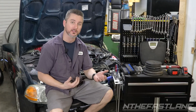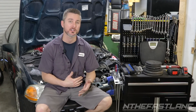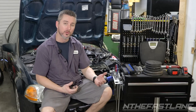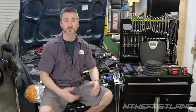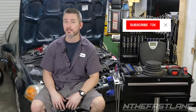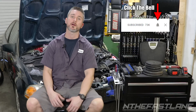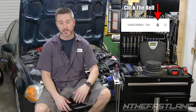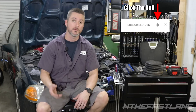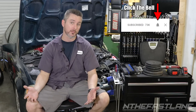In closing: always back off your torque wrench when you're done. If you don't loosen it down to zero, it keeps spring tension in there and the longevity of the wrench goes out the window. Make sure you back it all the way down to zero every time and then put it in storage. If you're not a subscriber, hit the subscribe button and hit the bell — that's a two-step process on YouTube. You have to hit both subscribe and the bell to get notified of future uploads.